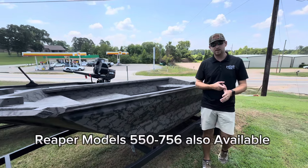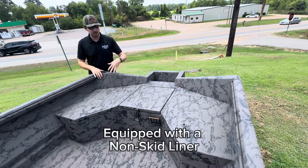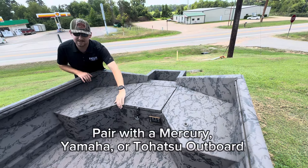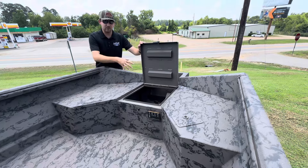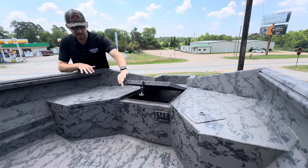Also with gun trays and gun boxes. A really cool feature about the Reaper boats is everything's tucked away — no more open gas tanks, no more gas lines in the way, no more battery wires to get tangled up on. You've got plenty of storage back here, room for your battery, room for your gas tank, everything that you might need.